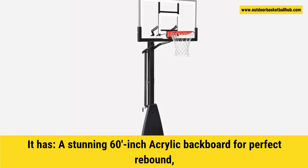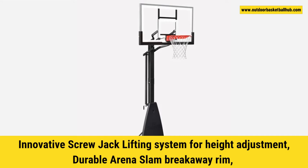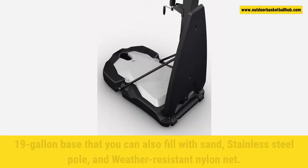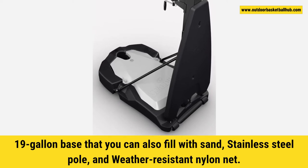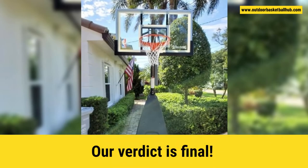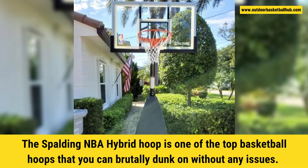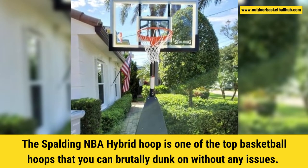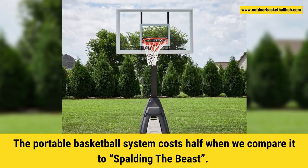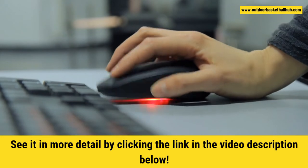The Spalding Ultimate Hybrid has a stunning 60-inch acrylic backboard for perfect rebound, an innovative screw jack lifting system for height adjustment, a durable arena slam breakaway rim, a 19-gallon base that you can also fill with sand, a stainless steel pole, and a weather-resistant nylon net. The Spalding NBA Hybrid Hoop is one of the top basketball hoops that you can brutally dunk on without any issues. The portable basketball system costs half when compared to Spalding the Beast. See it in more detail by clicking the link in the video description below.